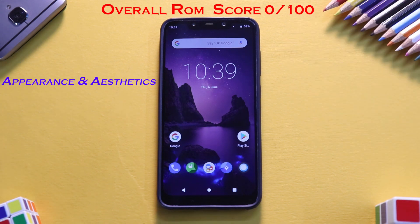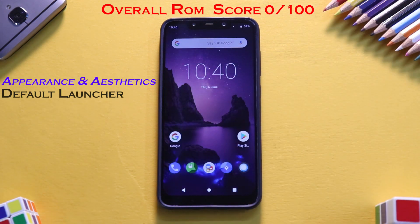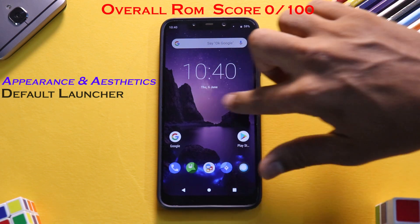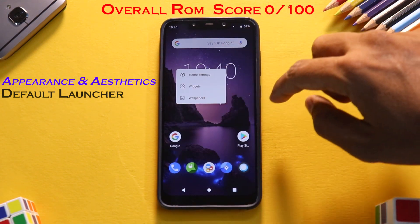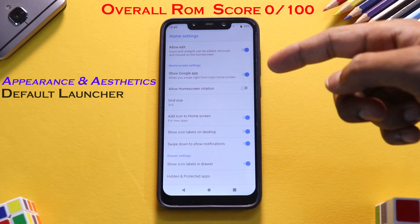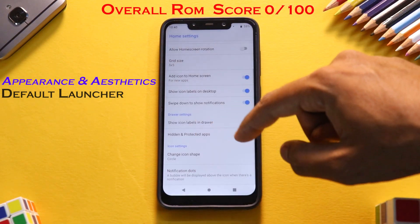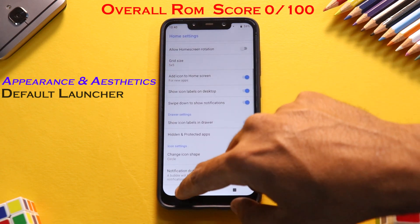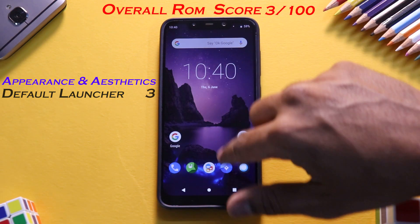The first point is Appearance and Aesthetics, which carries a weightage of 20 points. The first thing we'll talk about is the default launcher. It's a very stockish Android Pie launcher and gives you a lot of granular customization options. We like the integration of Google Feed, which is really amazing. Long pressing gives you home settings — grid size, icon labels, hidden apps, icon shape, and notification dots. For the default launcher, we give it a solid 3 out of 4.